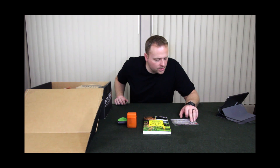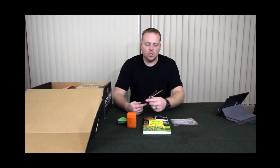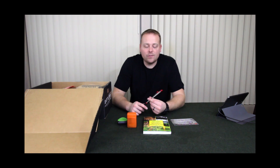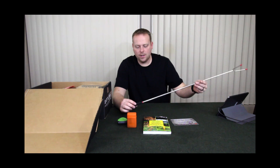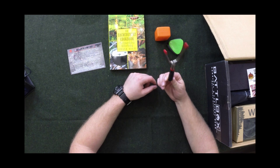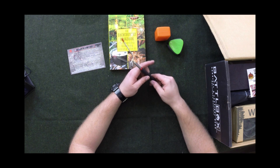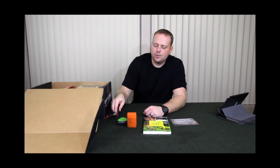Next item is a telescoping hot dog and marshmallow roaster. My initial reaction was, alright, that's kind of silly — we're getting a marshmallow roaster. However, this is actually pretty cool. It's heavier duty than I was expecting. It folds up into such a small size that it would be really easy to cook something — fish, hot dogs, not necessarily just marshmallows. Kind of a neat little addition to your pack.